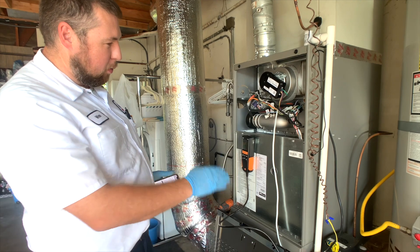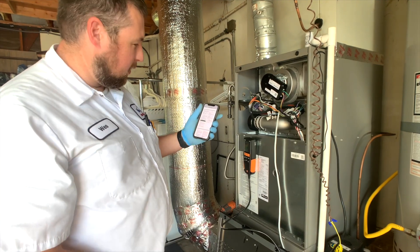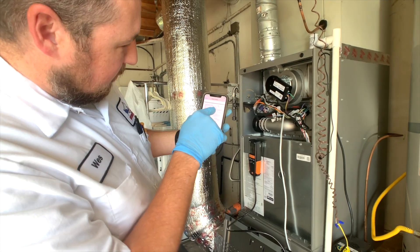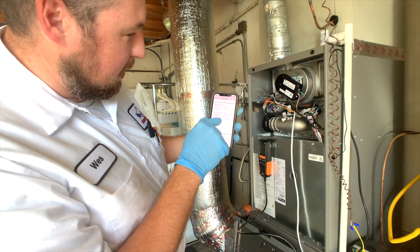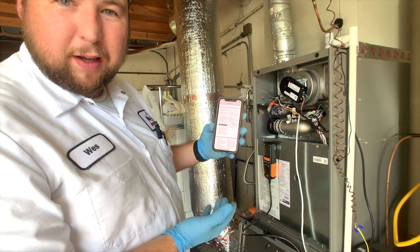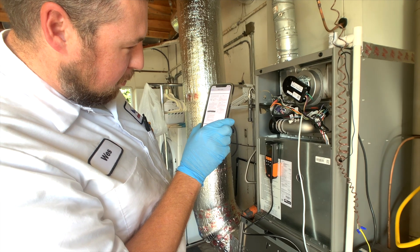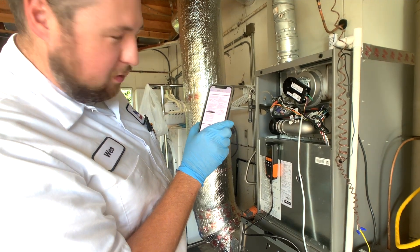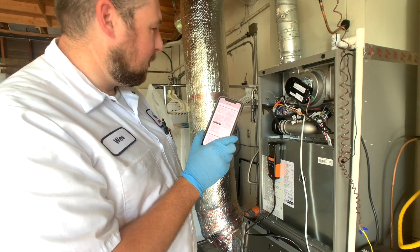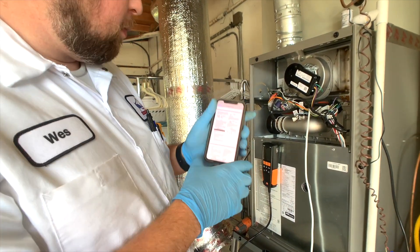You're going to want to look at your install manual under startup. This is an SL280 — it's a two-stage. You can find the instruction manual on lenoxpro.com. It tells me what our gas pressure is supposed to be at and also what our CO percentage for natural gas is. For high fire, it's 3.2 to 3.6 inches of water column for gas pressure. On low fire, it's 1.3 to 1.7 inches of water column. It also shows us our CO — we want to be between 6.0 and 7.5.